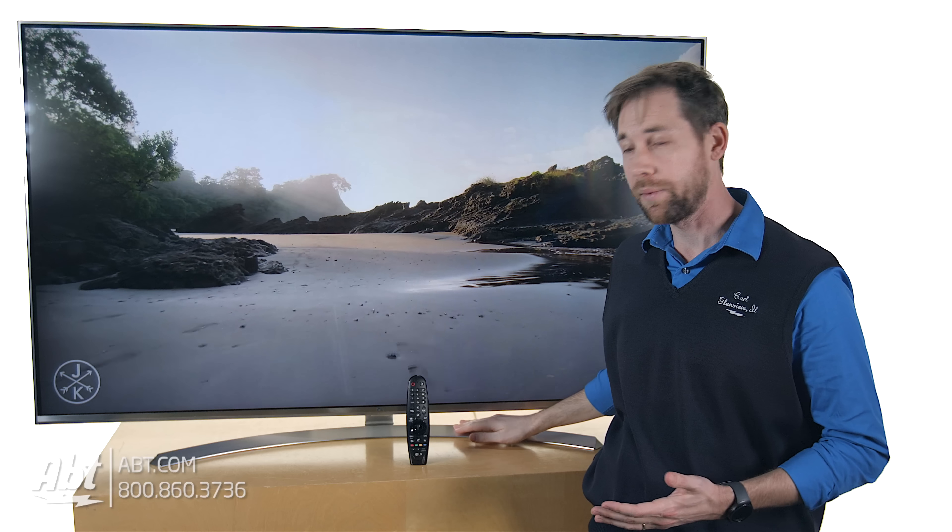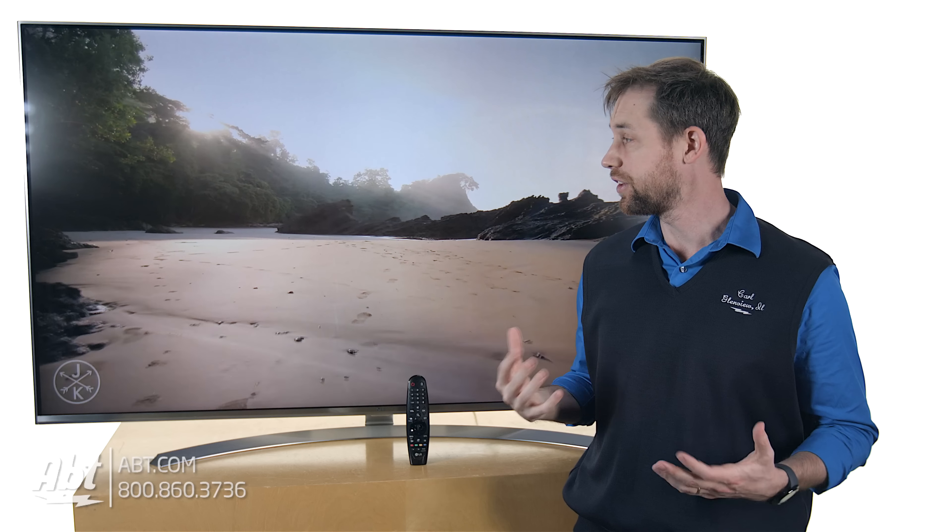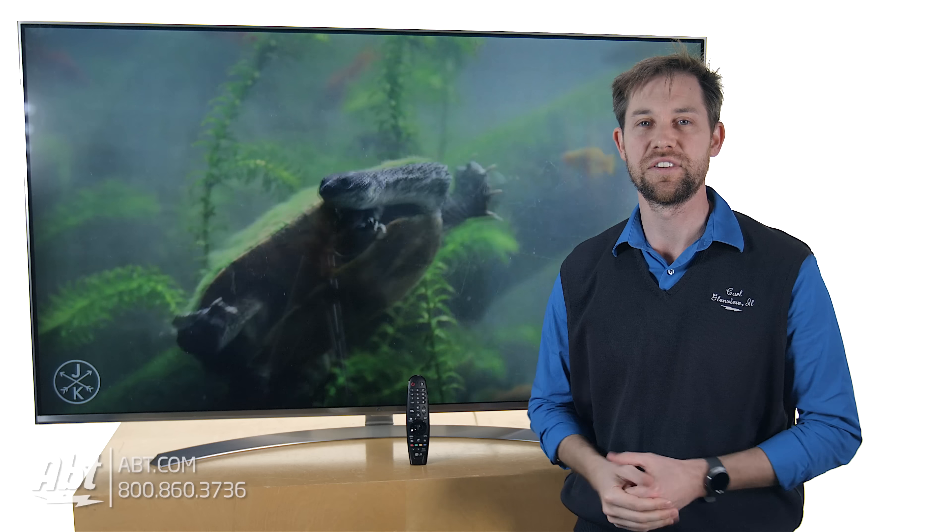On the outside you have a really thin silver bezel that runs around the perimeter, and you also have, if you're not going to be wall mounting it, a really nice kind of a curved silver pedestal to go underneath to hold the TV upright. So everything looks really nice even when the TV is turned off on this one.